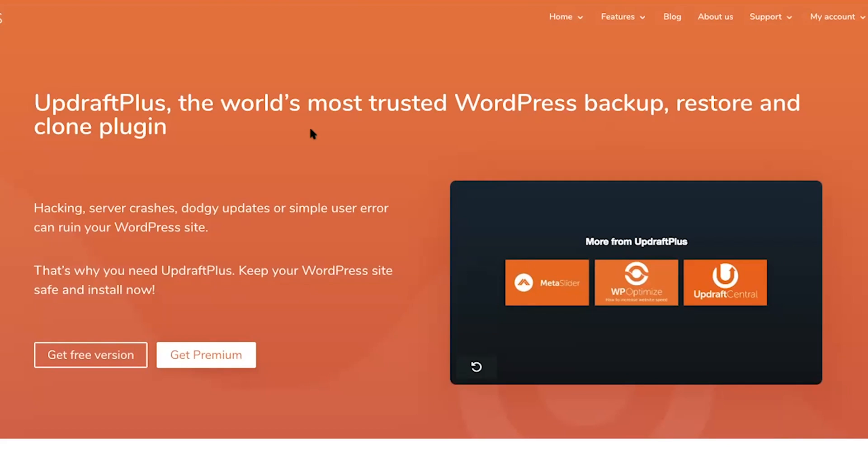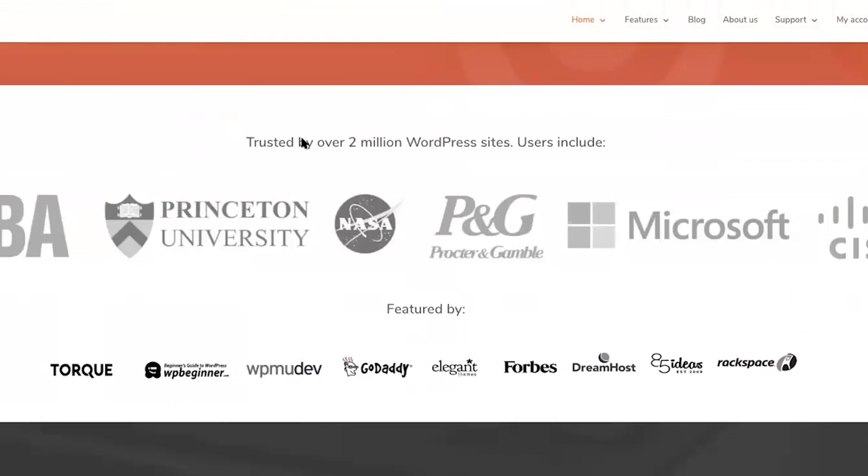There are a number of reasons why I use and love the UpdraftPlus plugin. UpdraftPlus is the world's most trusted, most popular WordPress backup plugin. It allows you to backup, restore, and clone your WordPress website. It is used on over 2 million websites.